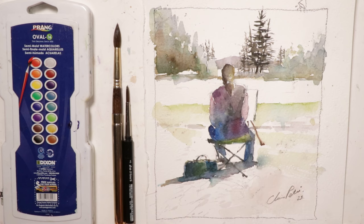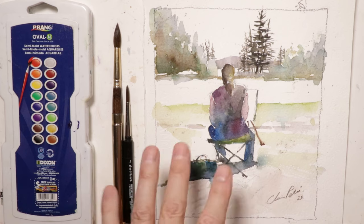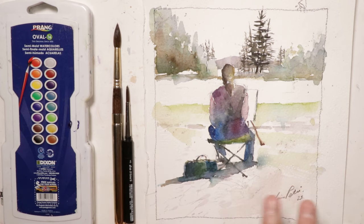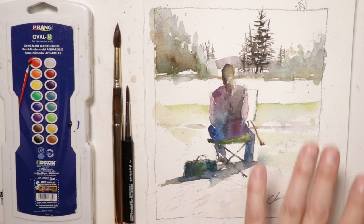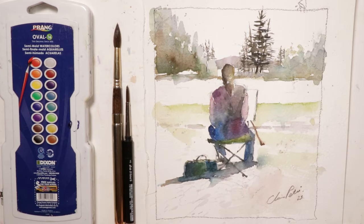Everyone's out in the field with easels set up, painting a beautiful landscape scene. It's the kind of feel of being outdoors doing a really beautiful outdoor painting composition. I have that thought in mind — maybe I'm sitting here, we're all painting together, and I'm painting my landscape scene with another figure in front of me. Figures are fun, and that's what we're doing here — practicing the human form and figure painting.